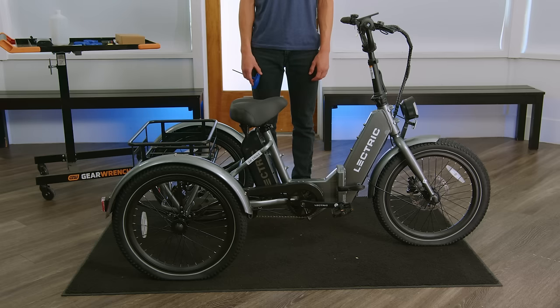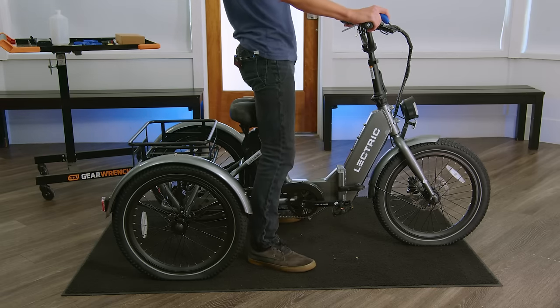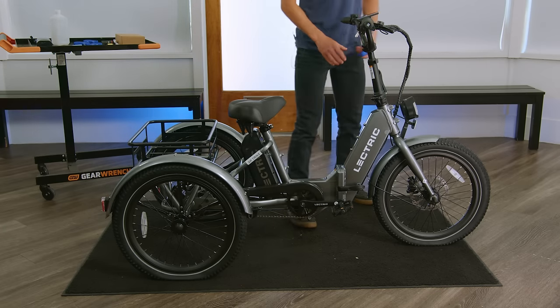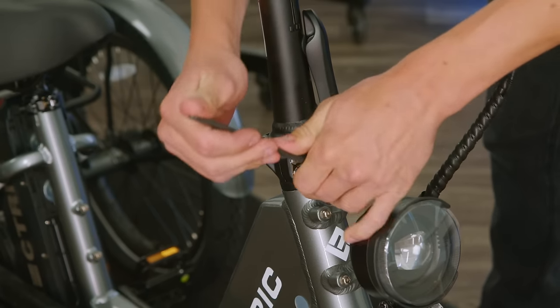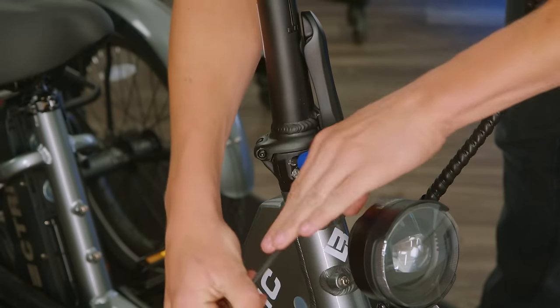Next, we'll ensure that your front wheel is straight. To do this, we'll do a visual inspection standing over the bike. If your wheel isn't straight, take your 5mm Allen wrench and go down to the pinch bolts on the stem. Loosen these equally so that each one is free from the steer tube.